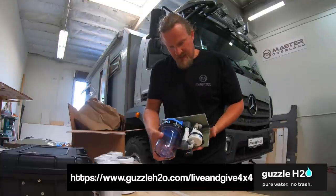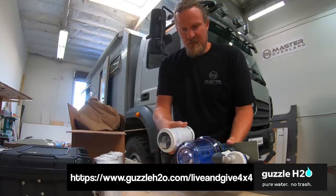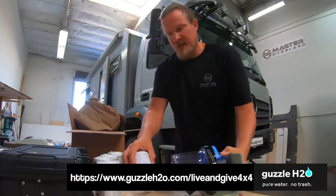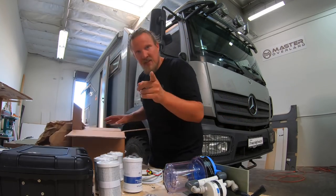So this is the system — this is how it looks. These are the filters; they probably go in here. Now we are going to install it, and we have to figure out what we do next. Stay tuned.